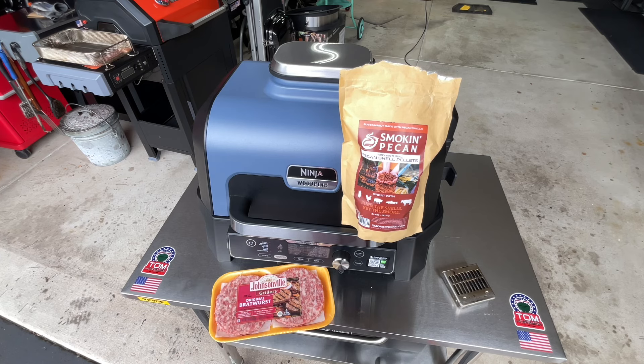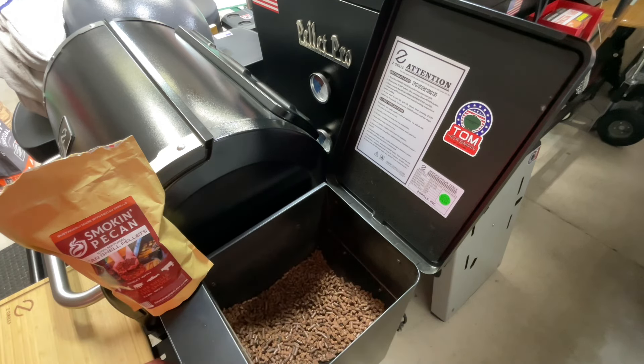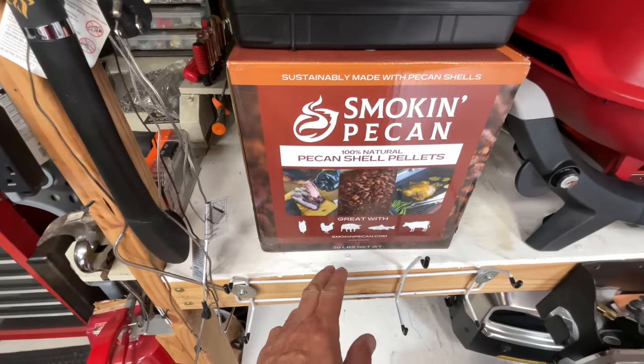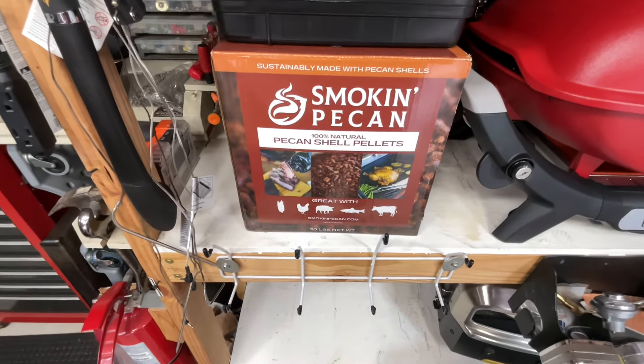The Smoking Pecan pellets work very nicely in pellet grills — that's what they're originally designed for. I'm filling mine up right now, just get about that full. It comes in resealable bags — a two-pound bag — or they sell a 20-pound box with a portable spout. The smell from these is so sweet. I'll leave a link down below. Let's get them in the Wood Fire, get it smoking, and get our Johnsonville patties on there.